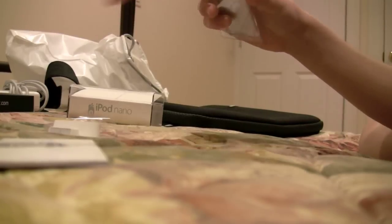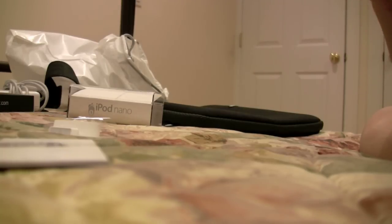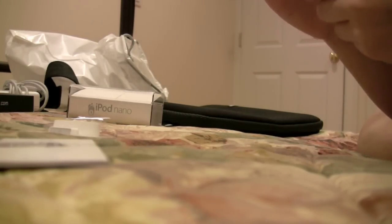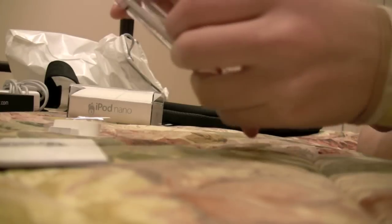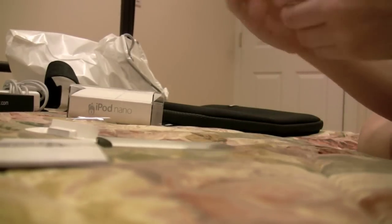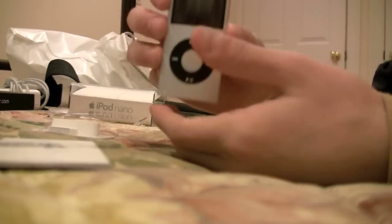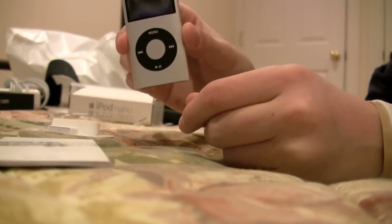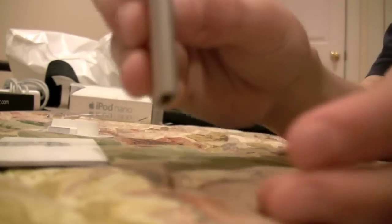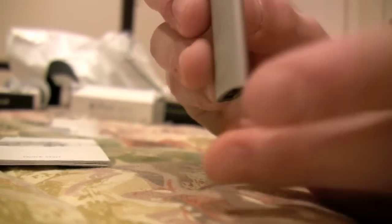Now I'm just going to take all this wrapping off and remove it from its case. Let's use the directions. It says you bend it back, and it just pops right out. And here's the iPod. It's very nice, very thin. If you look at the thinness of it, it is extremely thin — that is thin right there.